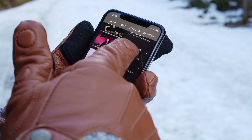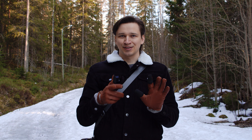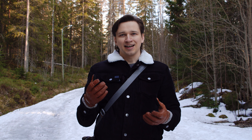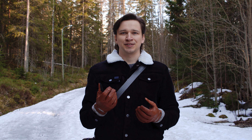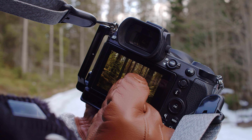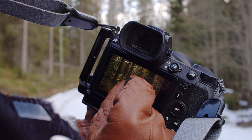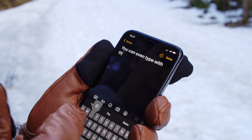Perhaps my favorite feature of these gloves are the touchscreen compatible suede fingertips on the index and thumb fingers. I found that they work way better than any touchscreen compatible glove that I have ever used, whether it is on the screen on the back of my camera, with the phone, or whatever — it works perfectly, I never had a problem with these.